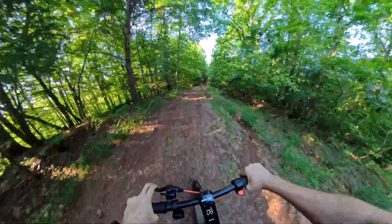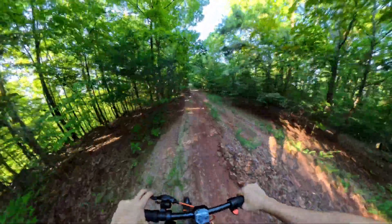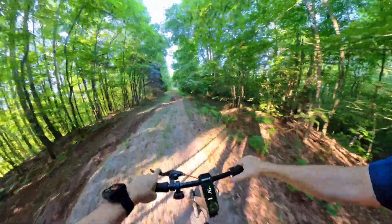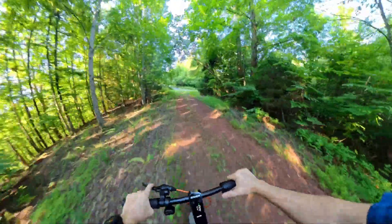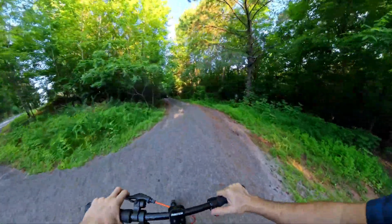I was really not expecting this level of off-road performance. I may have to take this down to the mountain bike trail and ride some single track on it — it seems like it would be a lot of fun.